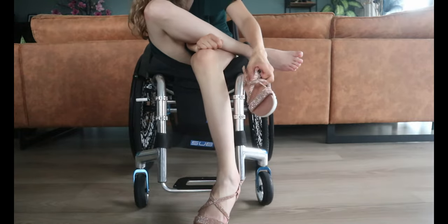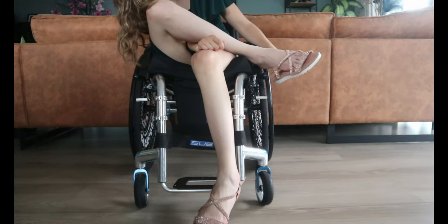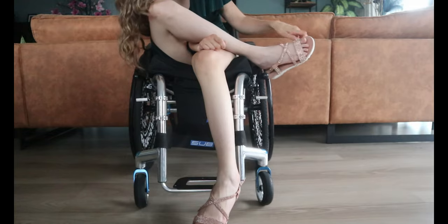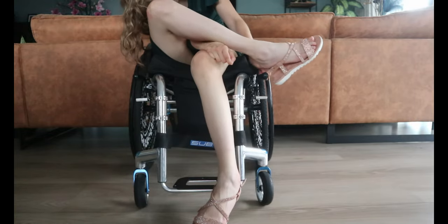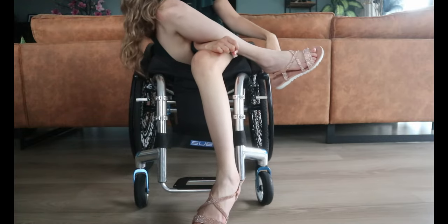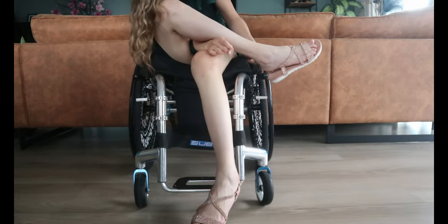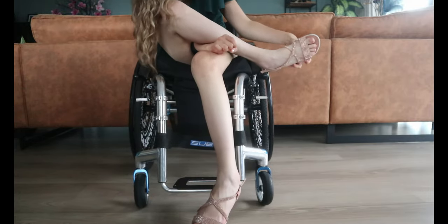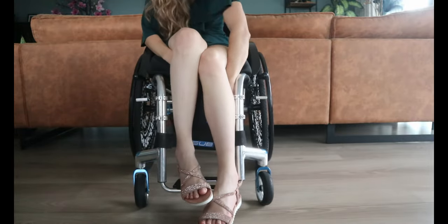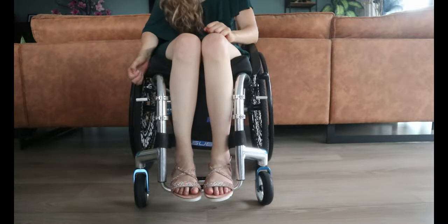And with the right one, the same thing, as you can see. And this is it.